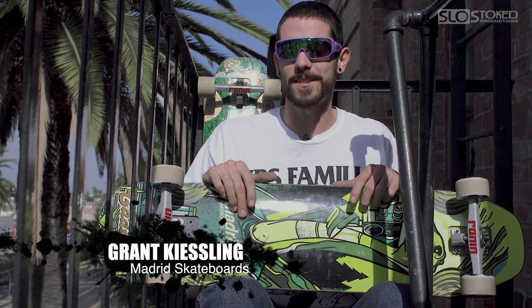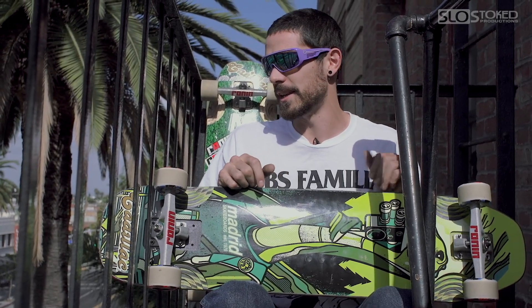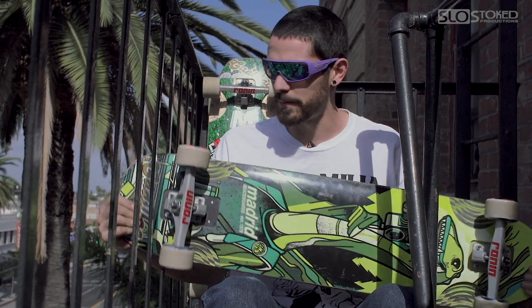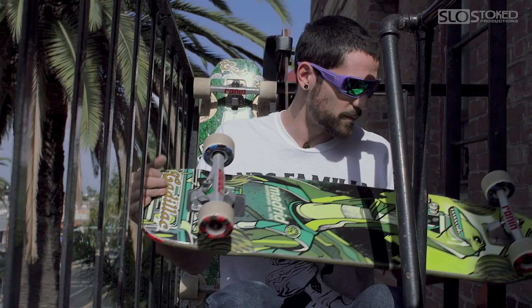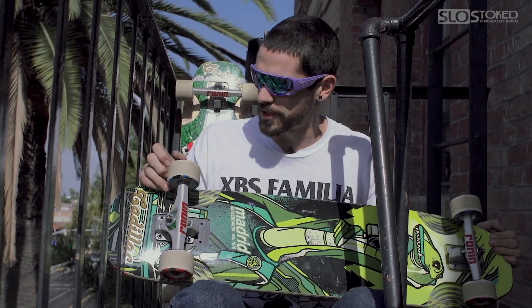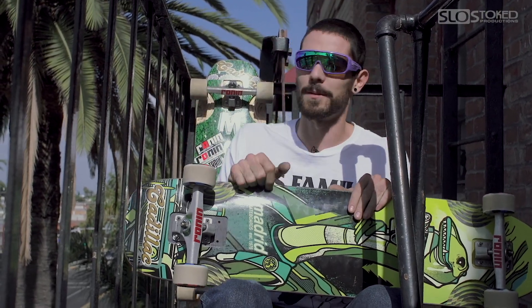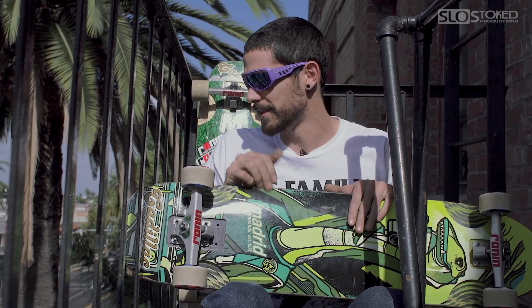What's up guys, Grant here from Madrid Skateboards collabing with Slow Stoke Productions to bring you a Madrid Nessie review. I have here a Madrid Nessie set up with Ronin Cast 184mm with Venom bushings, Cadillac Swingers, and Cadillac Hoppers behind me — so here we go.